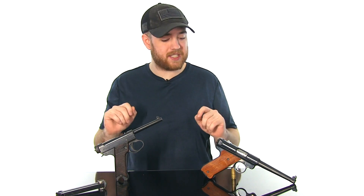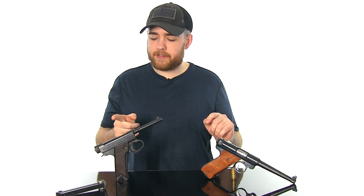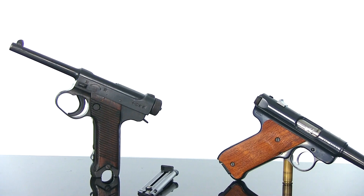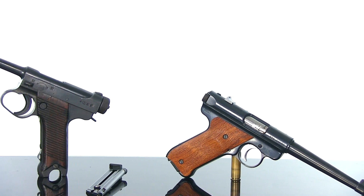Today I thought I'd do a video on two handguns that look very similar to each other. We have the Ruger Mark III and the Type 14 Nambu pistol. This is what the Japanese used during World War II, and as the story goes, Bill Ruger got a hold of one of these and liked it enough that he wanted to make a .22 variant. How true that is I'm not sure, but that's the story, and they do look very similar aesthetically.